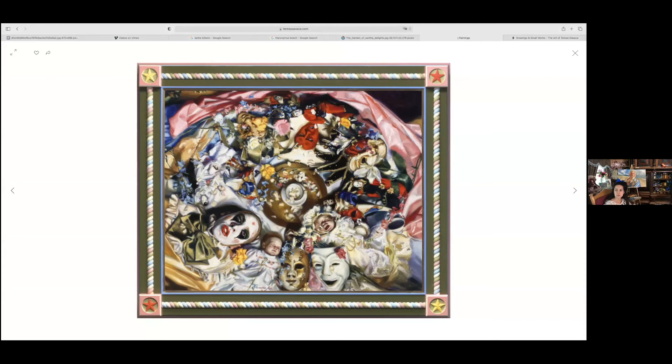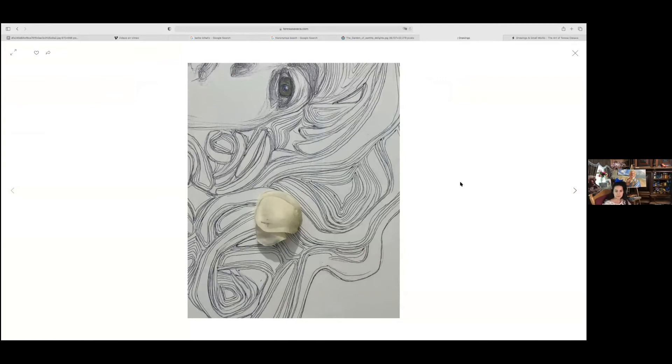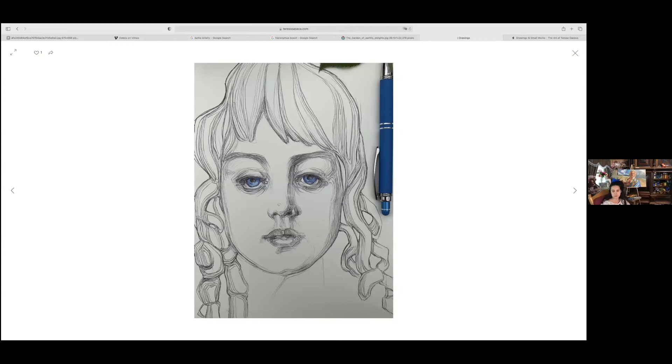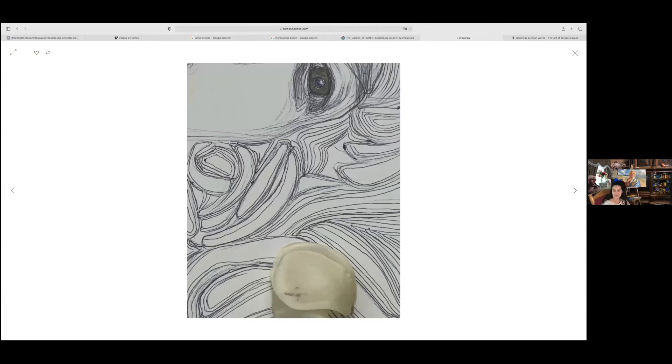I want to show some of my newer ink drawings because they're kind of fun. About a year ago I started making really simple ballpoint pen drawings on small sketchbook paper. I'd often go out to a park, around the trees, and just make portraits, then post them online and someone would want to buy it right away. It was right when the pandemic started, so we'd compare notes about life during lockdown — it was kind of fun. Then I'd go home and paint.